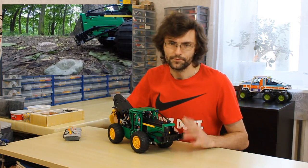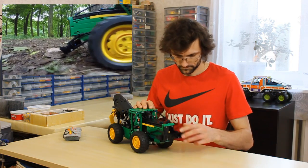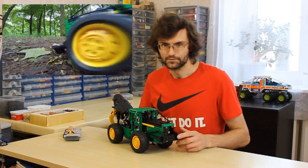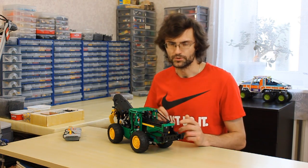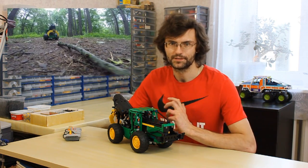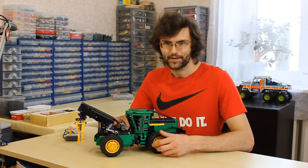There is a blade in the front part of the model. It has no protection, but it's rather strong. And the last power function channel is used for the winch. Not all real skidders have a winch, but it's a very useful device.